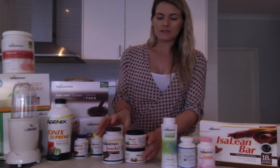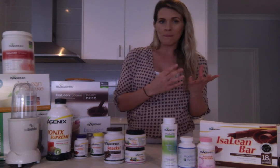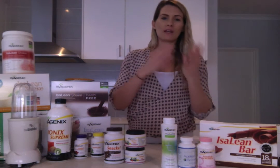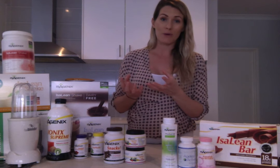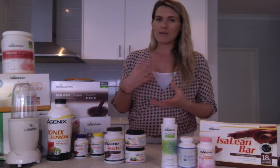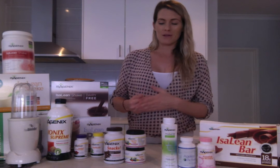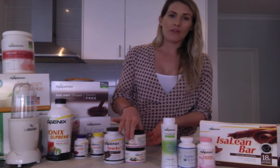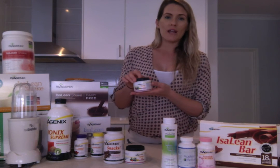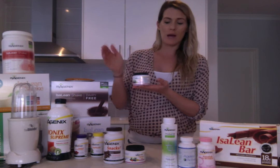Now let's get to your cleanse days. This is the one day a week where we rest our digestive system. When the body has been fasting for a certain number of hours, it can switch into cleansing mode — this is really important for your body to heal, regenerate, and get rid of waste cells to get you great results. There is another video that outlines this in more detail. On your cleanse day, you'll have eight scoops of the Cleanse for Life throughout the whole day — two scoops four times throughout the day.